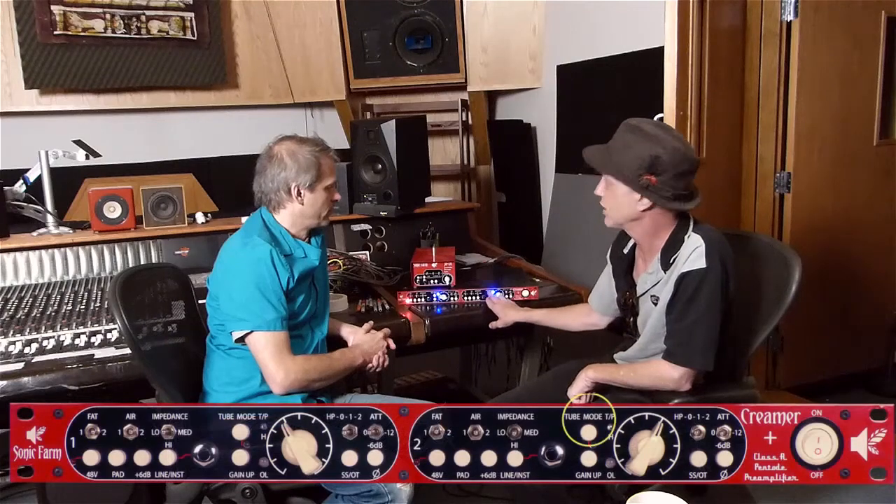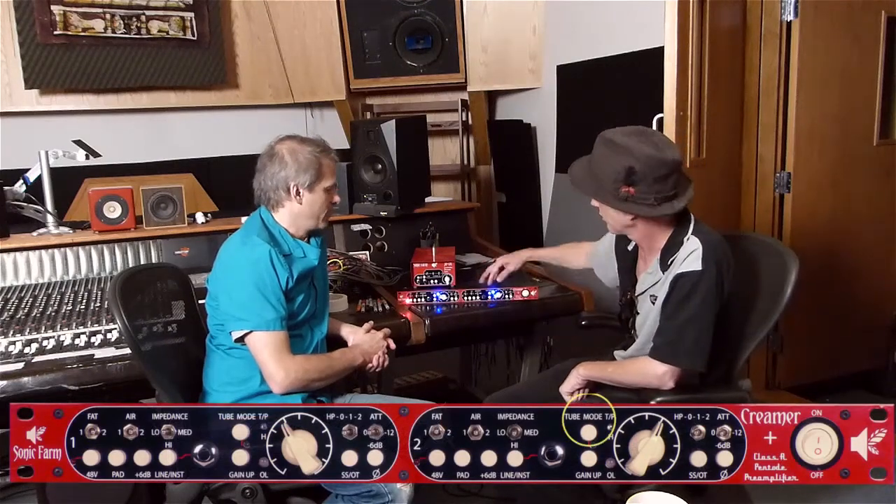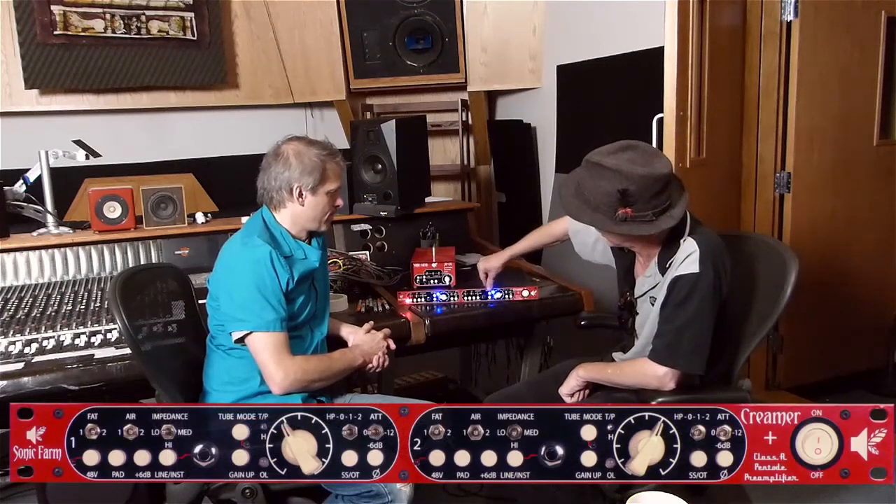We have a tube mode, and this is one of the more important features. If you don't know anything about tubes, you've probably heard they distort, saturate, harmonize — but that's beside the point. When a proper tube works properly, it just sounds good. It sounds clean, looks good on a scope, and is not inherently distorted.